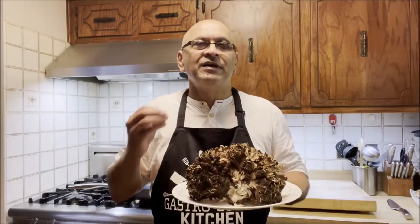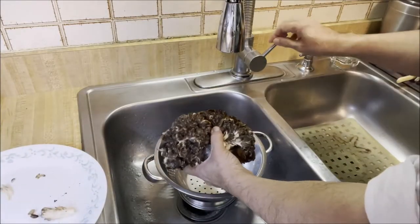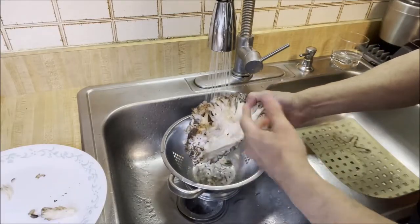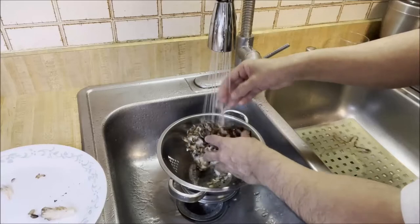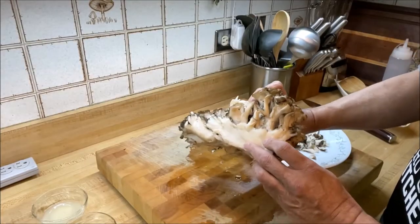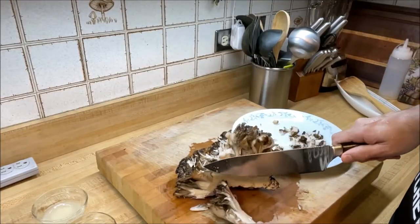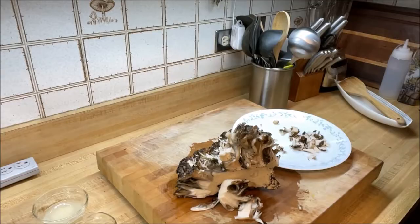We're going to wash these maitake, or hen of the woods mushrooms, thoroughly and get all the dirt out. I'm going to make sure they're totally clean before we slice them. We're going to take the stem out — some people cook the stem but I prefer not to because it takes longer. We'll wash them thoroughly and then chop them into slivers. After washing, we take the stem off. Some people cook the stem too — it's your personal taste. You can also use the stems to prepare a broth.